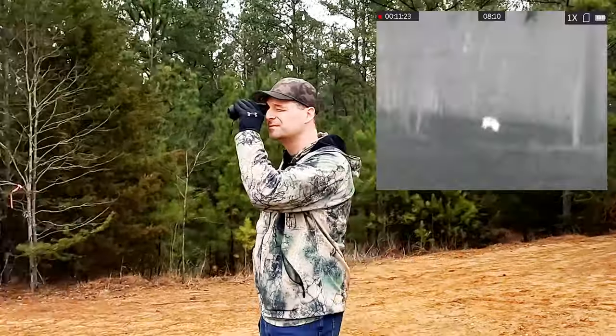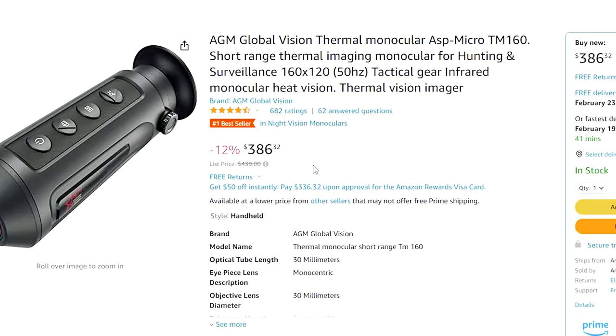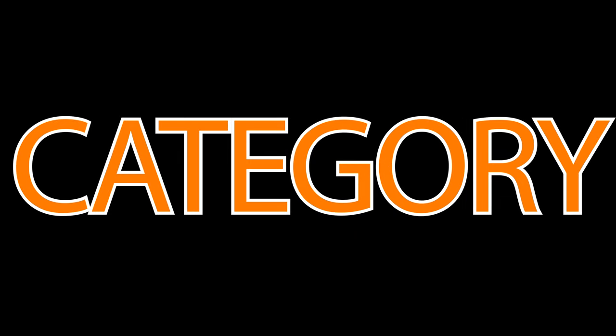If you hunt in a state where it's legal to use thermal imaging equipment, you have got to get your hands on a thermal monocular. In this video, I'm going to give you my full, honest review of the AGM ASP TM160 Thermal Monocular that retails for under $400. If it performs anything like its peers in that under $1,000 category, it could be a game changer.